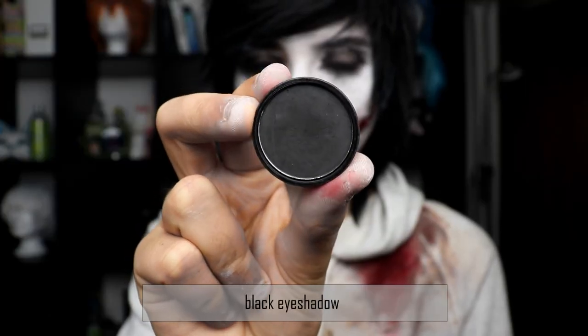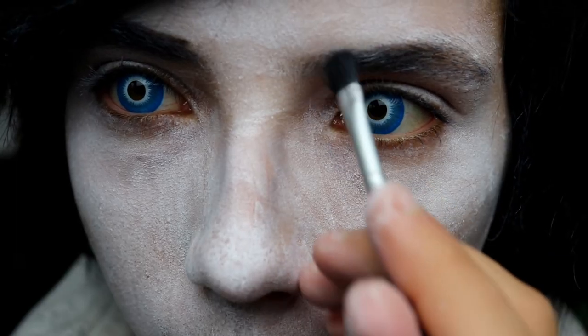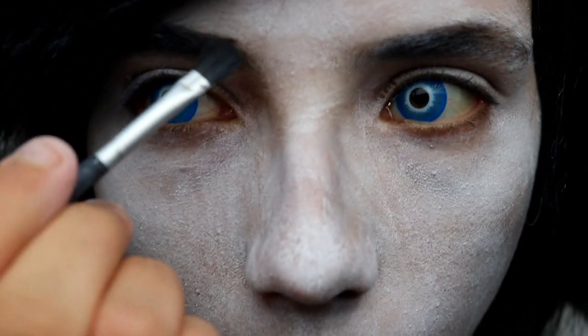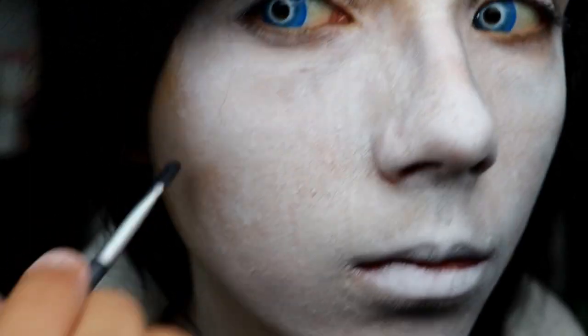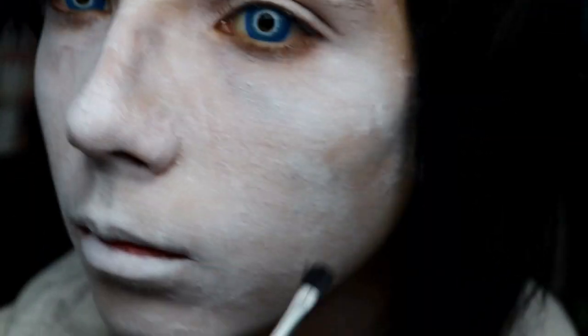The next step is giving your face some contour. I add black eyeshadow to the nose and the cheekbones — that makes the face slimmer and moreover it has a kind of skull appearance, which is fitting in my opinion quite well.